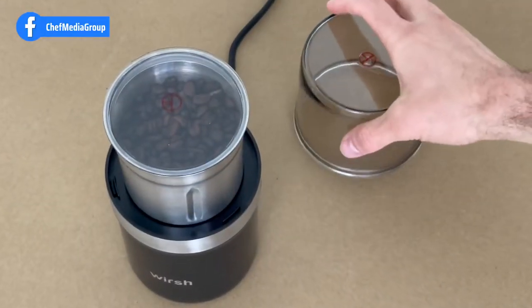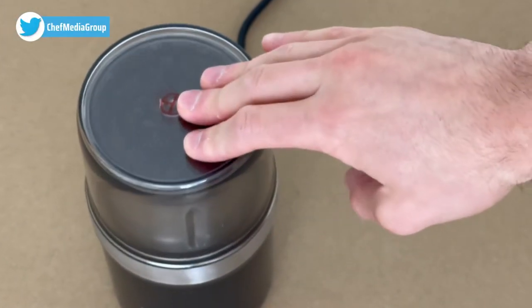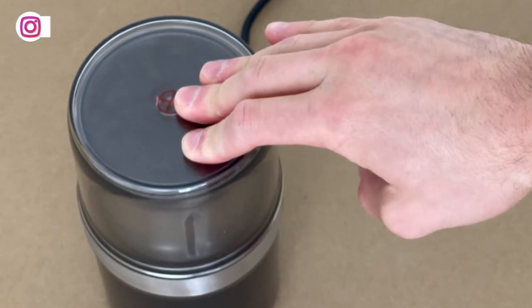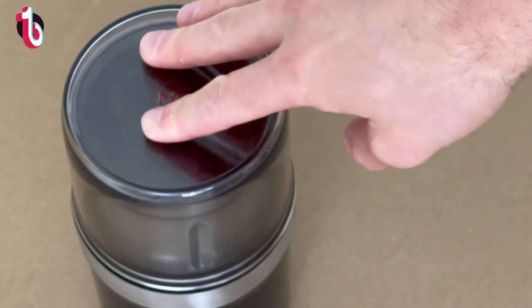This coffee grinder is designed with a simple push-down power operation to provide ergonomic efficiency. Basically, the lid acts as a switch, and it will only stop when you lift your hand. It's both safe and practical for this reason.